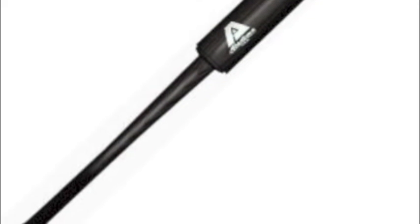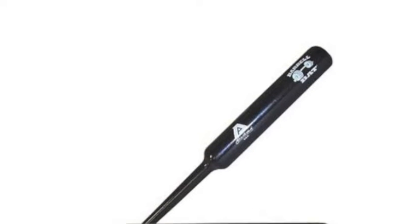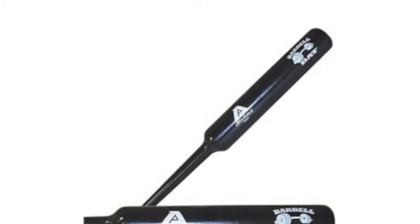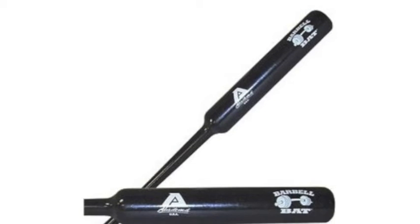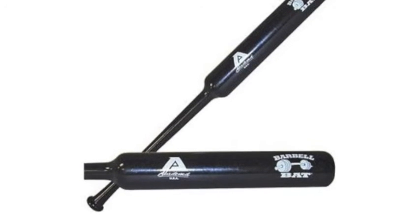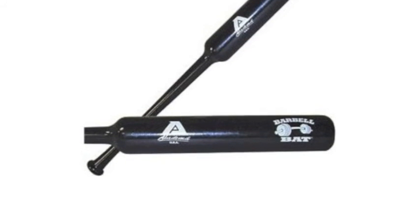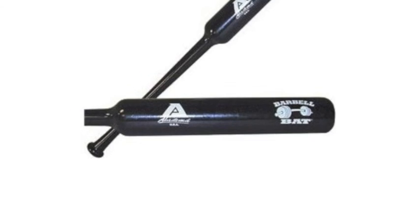There are many ways to develop hand strength, but perhaps the easiest way is to use this Akadema Barbell Training Bat. This is a pro-level quality item that features a unique barbell leg design that can quickly turn you into a powerhouse in the batter's box. The item is quite affordable, and can be ordered right here on our Baseball Bargains website, so you should definitely give it a try.